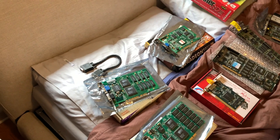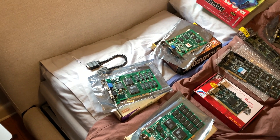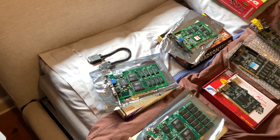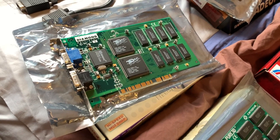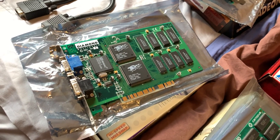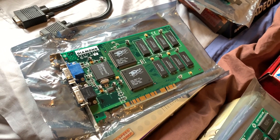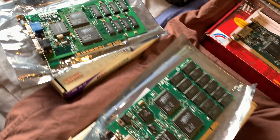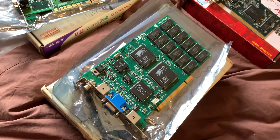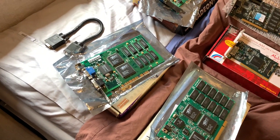The first card that 3dfx released was the Voodoo 1, released around October 1996. This card is a 3D-only card. The most common ones were 4 megabytes, as you can see here with this Diamond Voodoo 1 — a very common card. You could also get them in 6 megabyte versions like this Canopus, and sometimes up to 8 megabytes, although that was fairly rare.